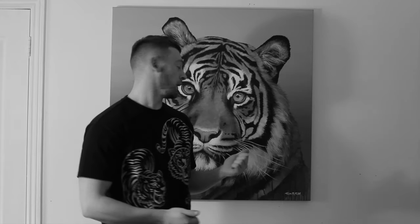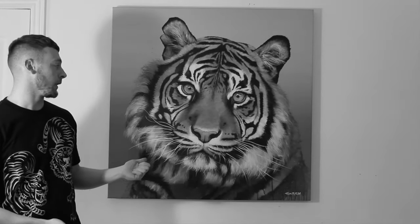Hi guys, my name is Tom Fitch, I'm a painter and an artist from the UK. The majority of my work at the moment is to do with wildlife. Behind me is my latest painting of a tiger, and in this video I'm going to take you through the stages of painting this piece and show you a bit about my process. I hope you enjoy this video — give it a like, give it a share, thanks for watching.